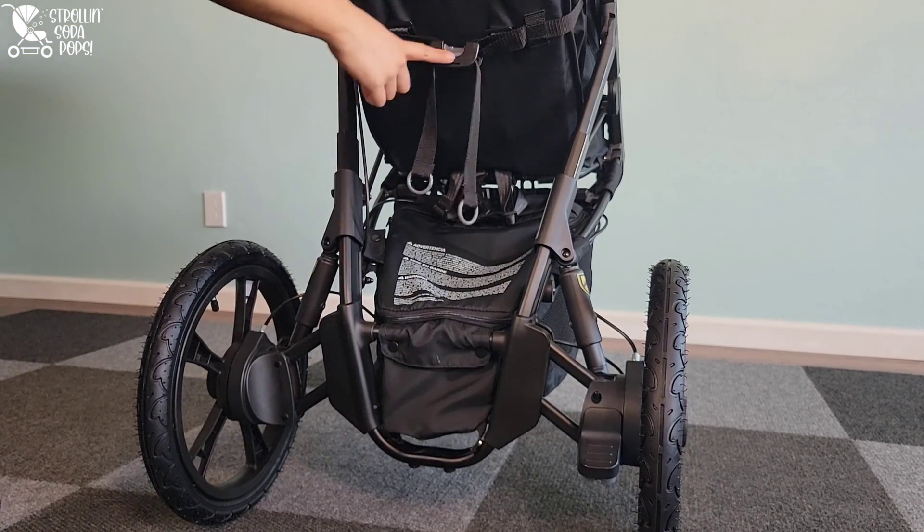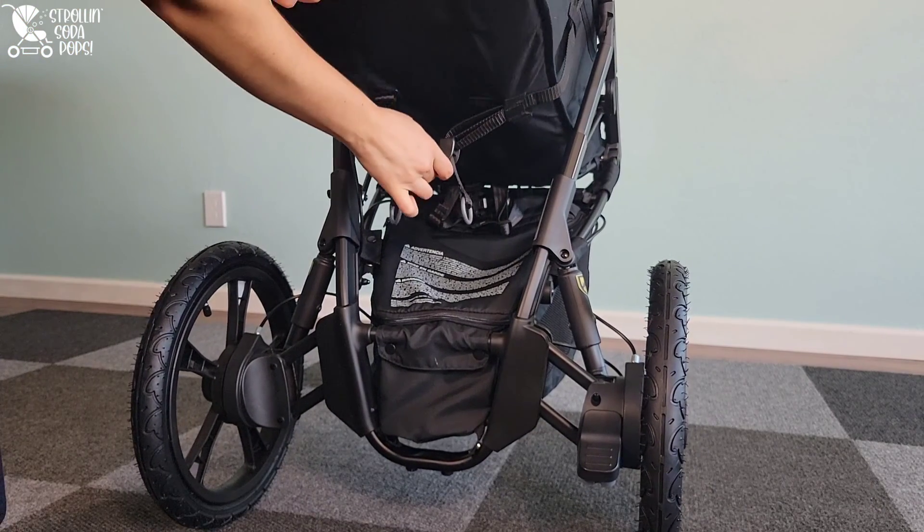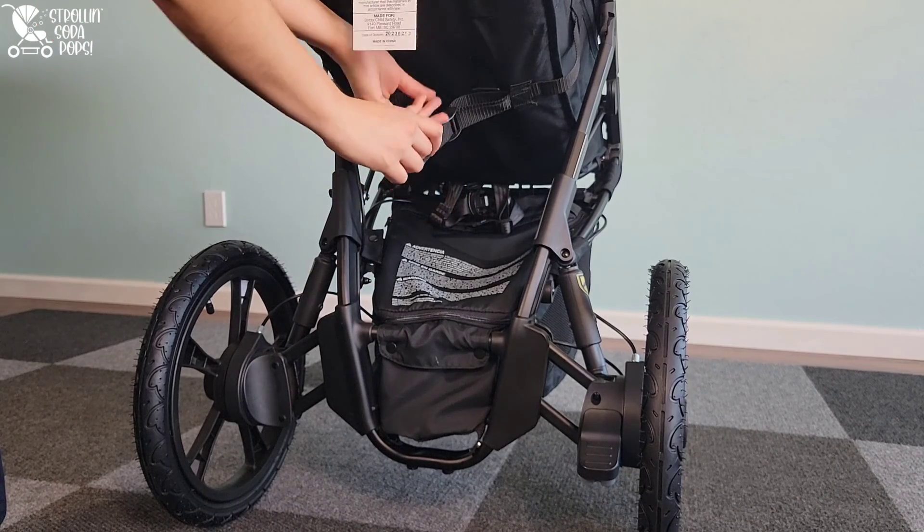You can also see the belt-style recline system built onto the Wayfinder. That's a great option to have when you're out and about.